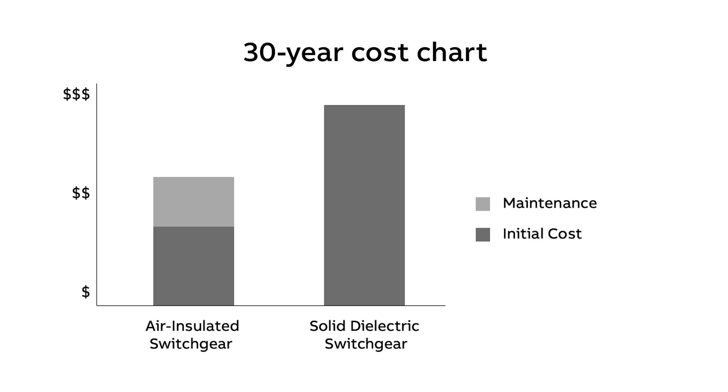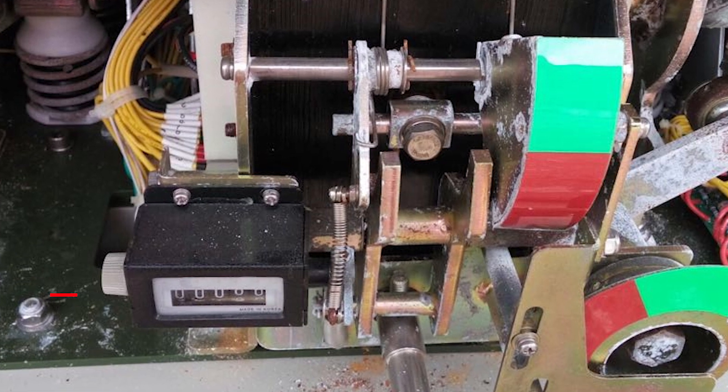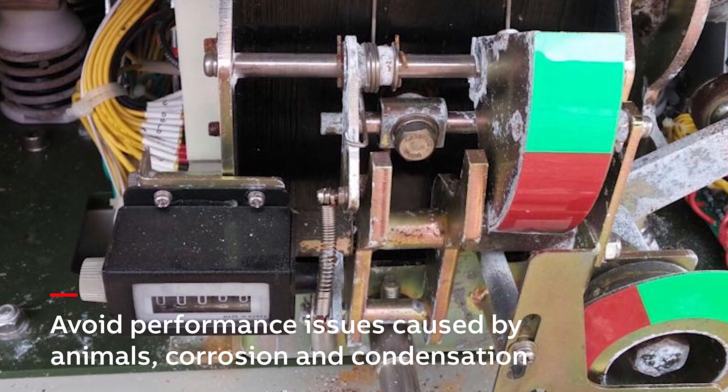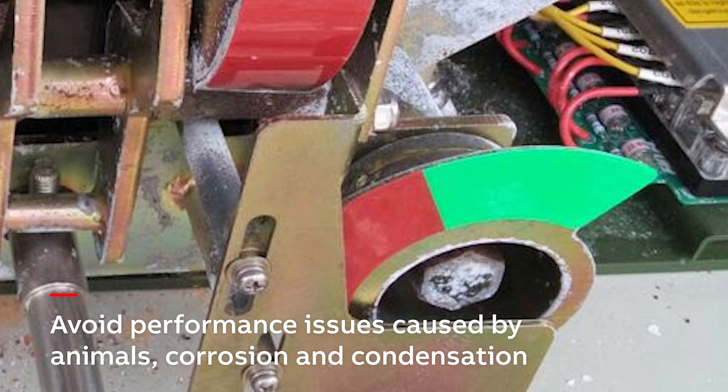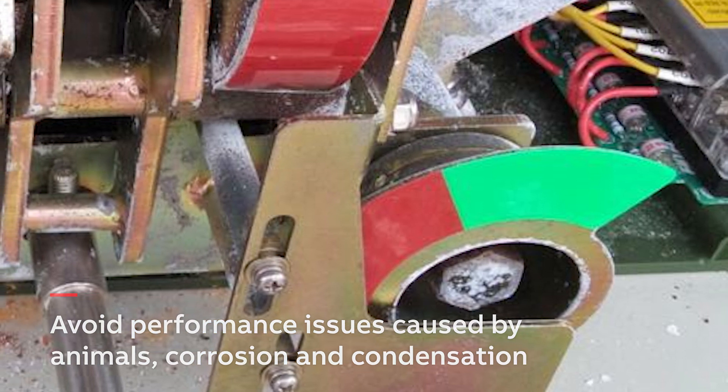With air-insulated switchgear, most manufacturers typically recommend routine maintenance every one to two years. If maintenance is not conducted, performance issues could arise due to animals in the units, tracking on your insulators, corrosion from humidity, issues with condensation inside the cabinet, industrial contamination, and more.